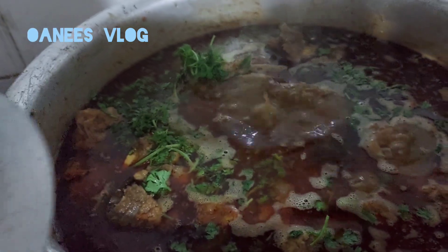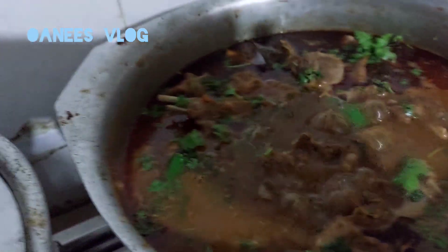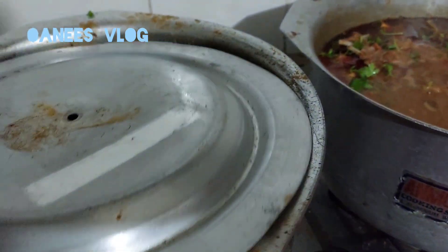Add garam masala and dry coriander, and right now it's time to dish out. Eat with chapati, bread, or naan. Thanks for watching!